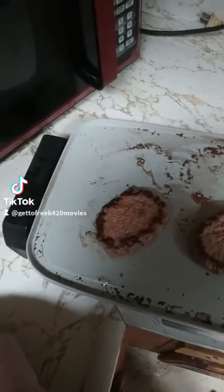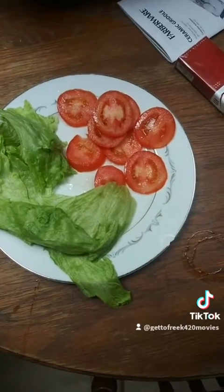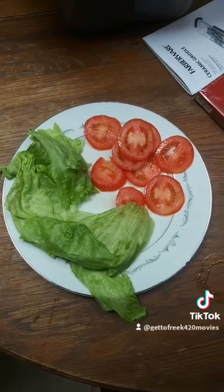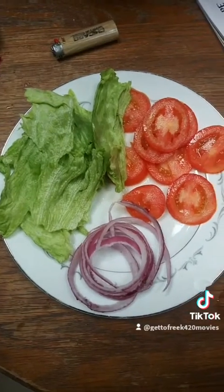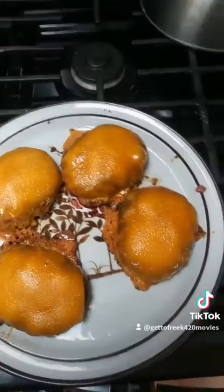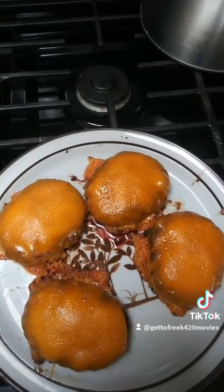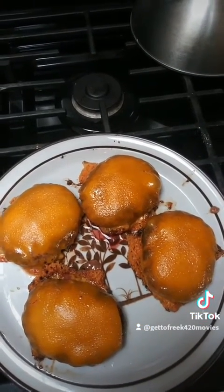And then we'll construct it and see how it turns out. Once we flip the burgers, we add our cheese in there. While that's going, we get our lettuce and tomato all sliced up. Almost forgot the red onions. Now that the burgers are done, you let them sit for a couple minutes to keep the juices sealed in tight.